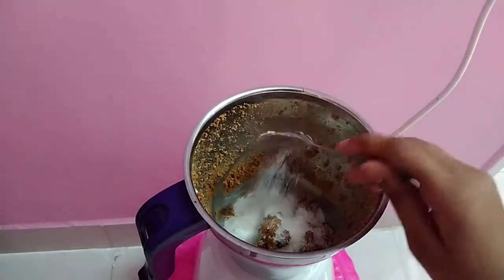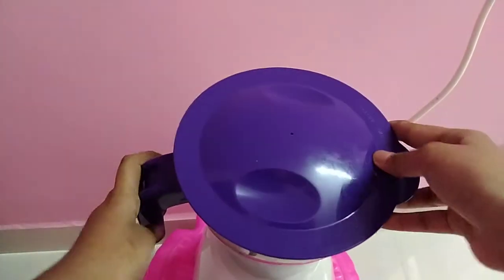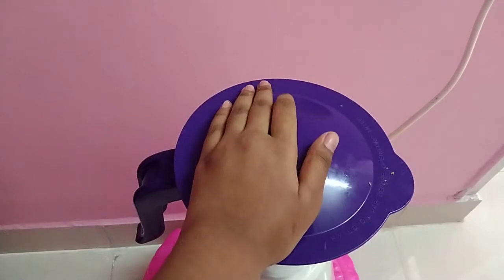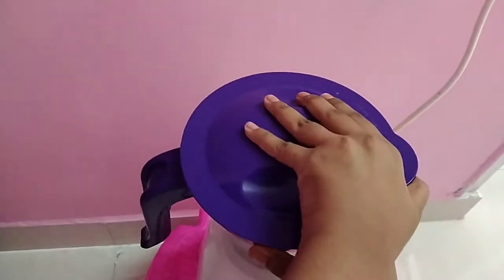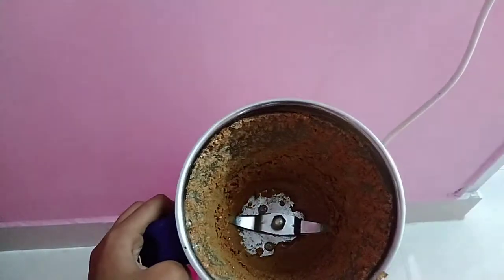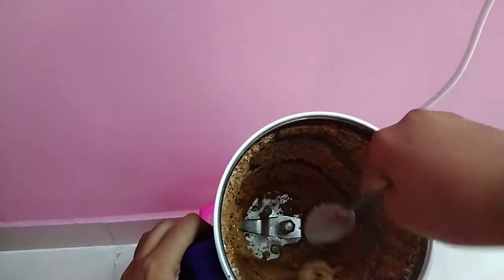Let's add 5 tablespoons. We will paste it well. Add the paste in the pan.